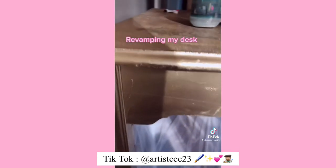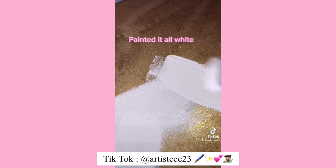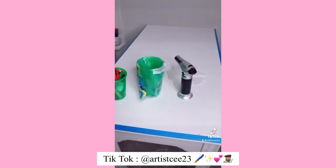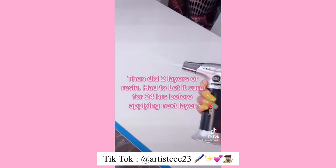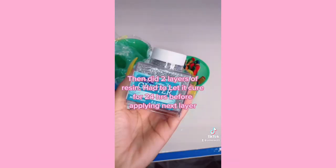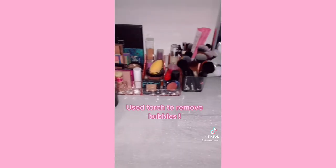Let's go — revamping my desk! Painted it all white, then did two layers of resin. Had to let it cure for 24 hours before applying the next layer. Used a torch to remove bubbles. So pretty!